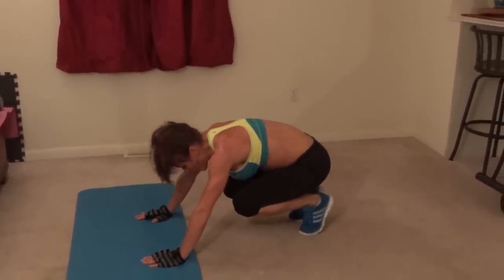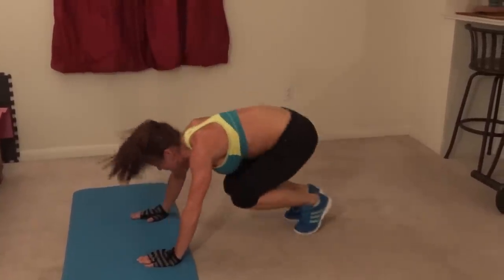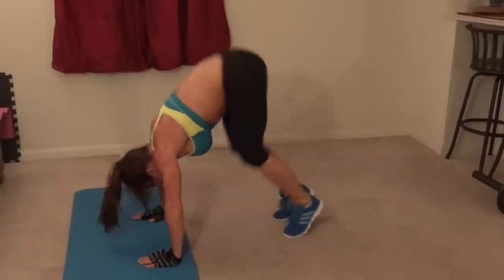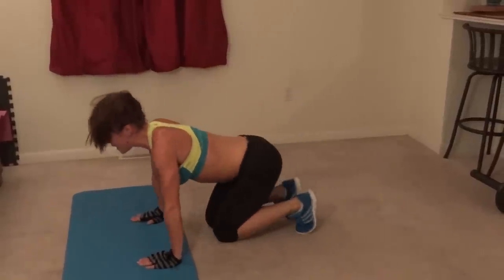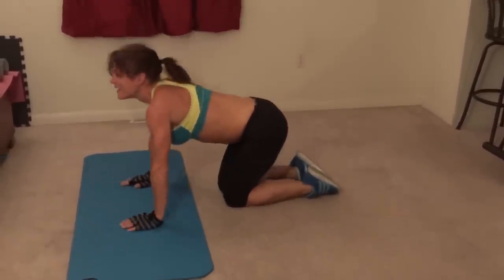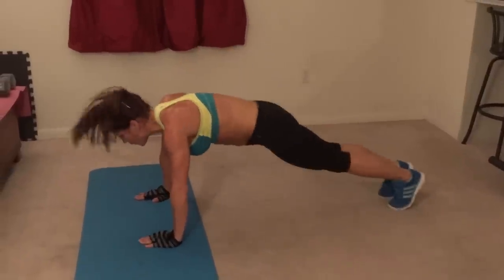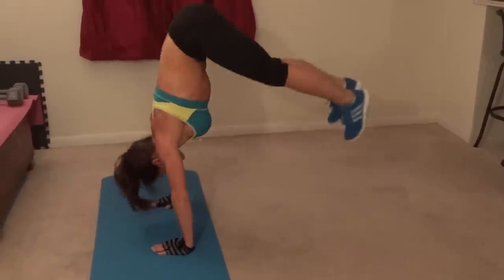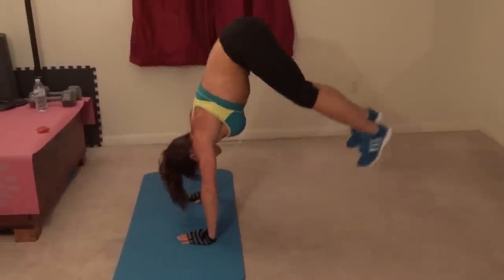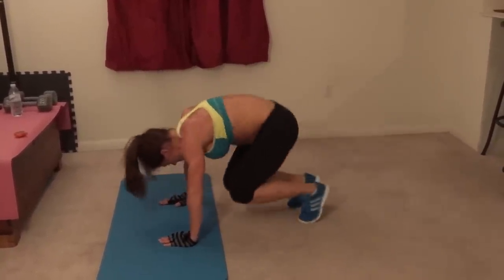Five more. My thighs are burning — I need to stretch it out. Seventeen, eighteen, nineteen, twenty.